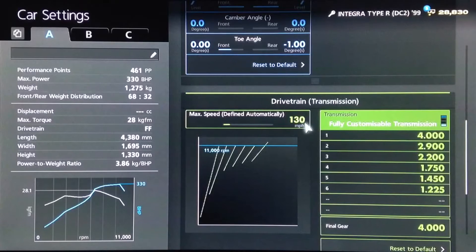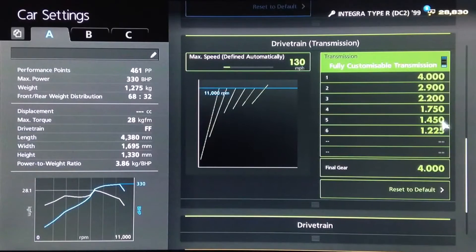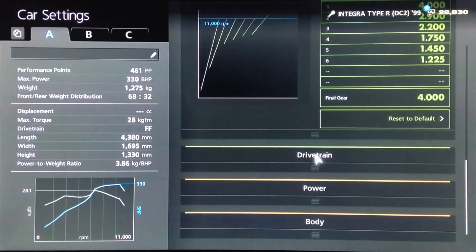For the gearbox, we want an auto setting of 130, then for the individual gears we've got 4, 2.9, 2.2, 17.50, 14.50 and 12.25, with a final drive of 4.